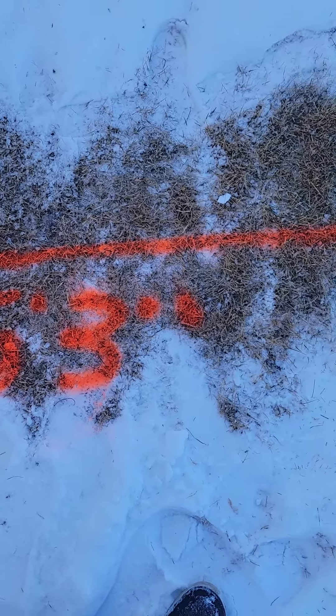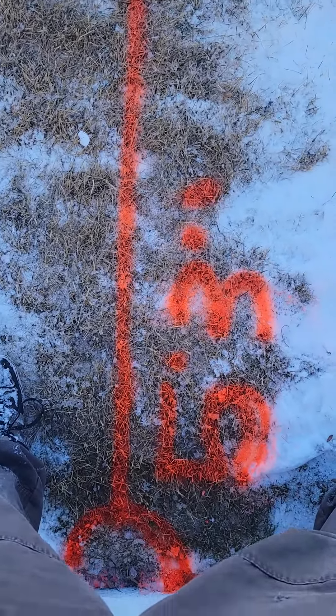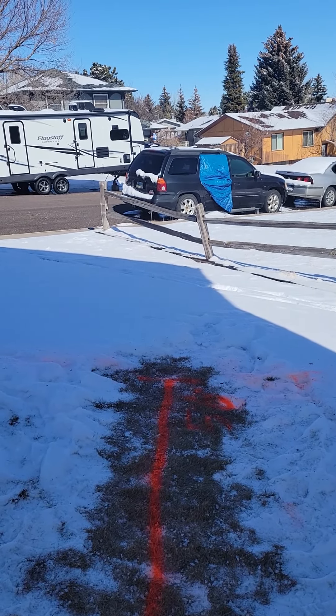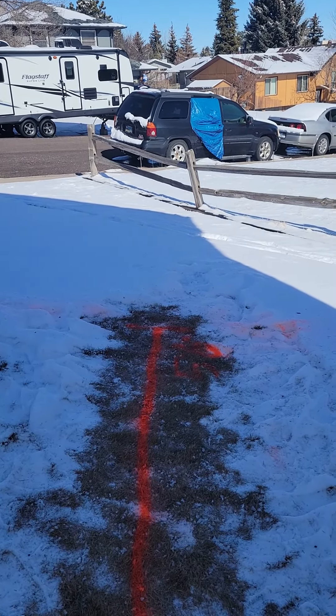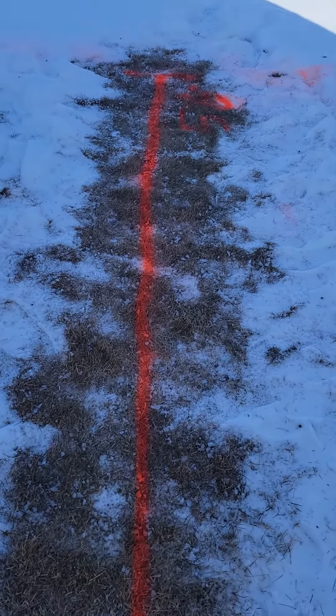We'll go ahead and do this down the way line here. Our pipe's going that way, about in line with the tire on the back of the vehicle, or I guess on the fence post — kind of close to it.